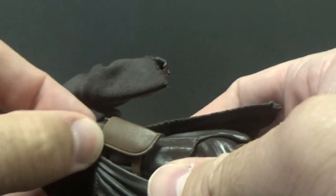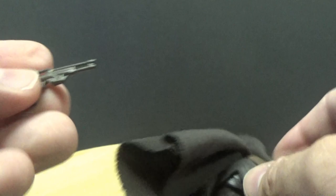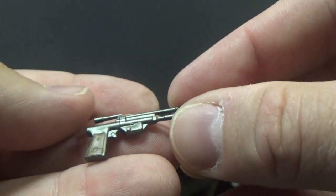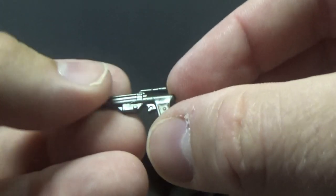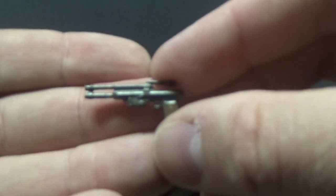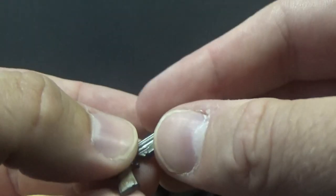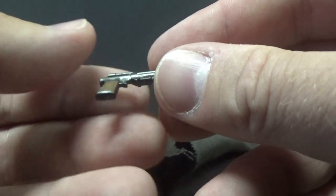Taking a look at the holster with the blaster inside — it's a cool little gun, nicely sculpted with some nice details and a bit of brown for the handle. It fits nicely in the holster.